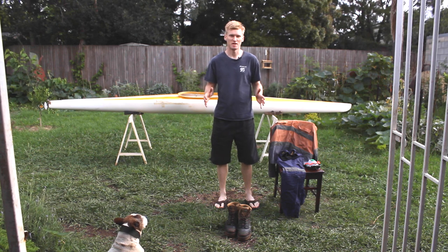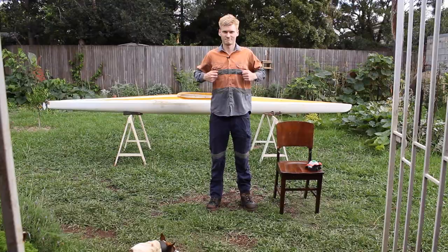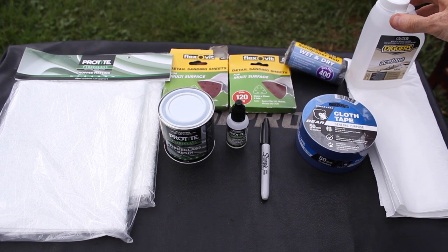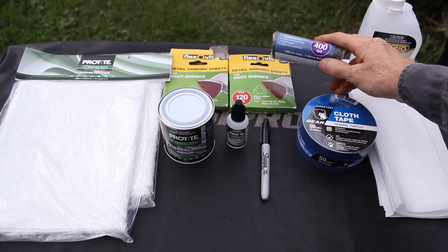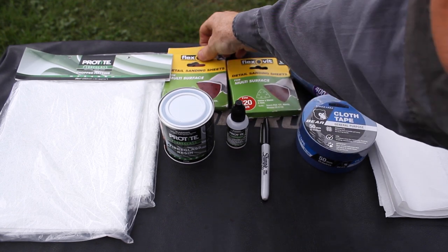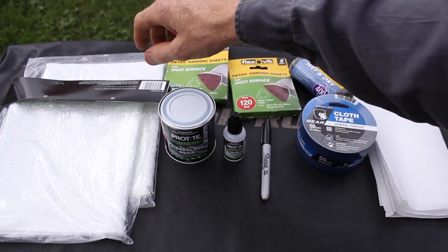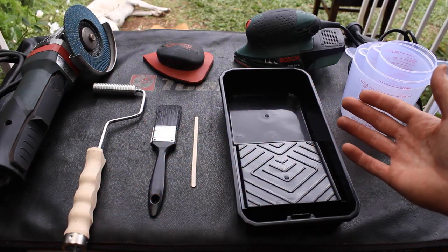Make sure to wear a long sleeve shirt and pants as well as some closed-in shoes to protect your skin from the fiberglass. The parts and materials you need to repair fiberglass: blue painters tape, paper towel, acetone, sandpaper — I've got three different grits here: 400 grit, 120 grit, and 80 grit. You're also going to need some fiberglass resin, hardener, black sharpie, and some chopped fiberglass matting.